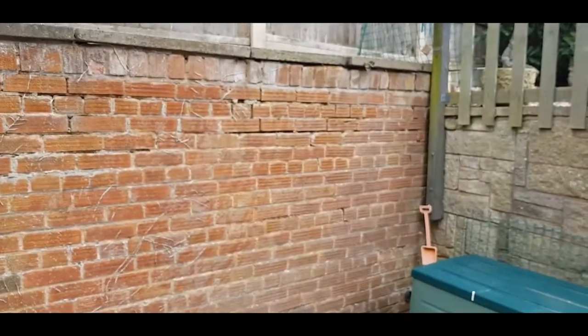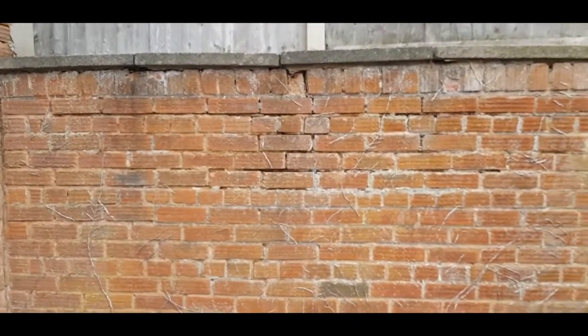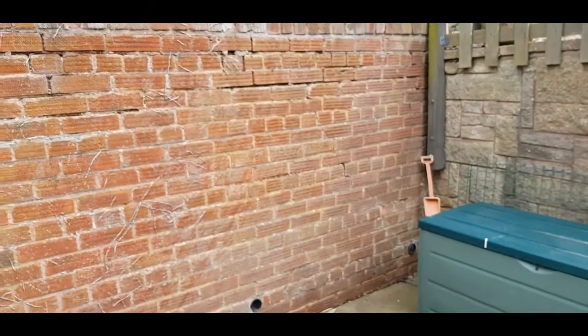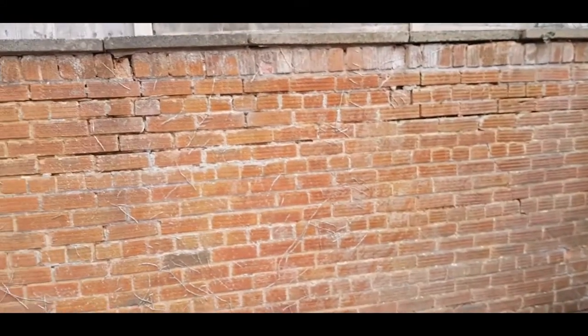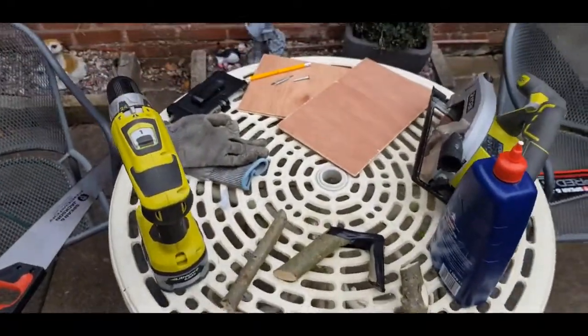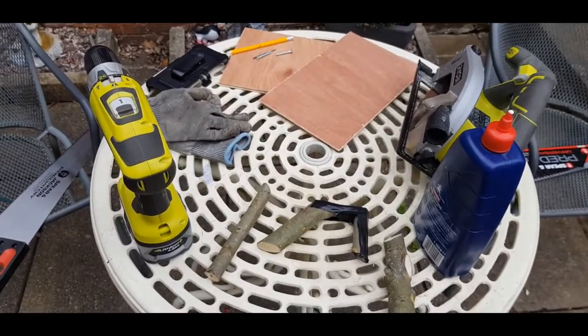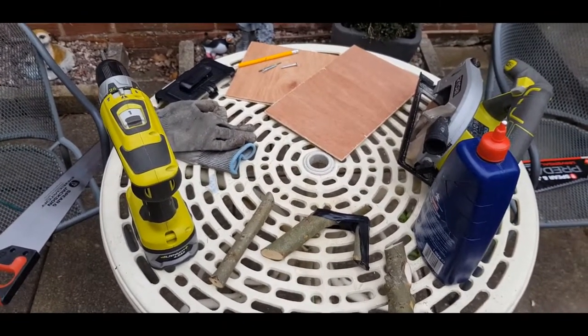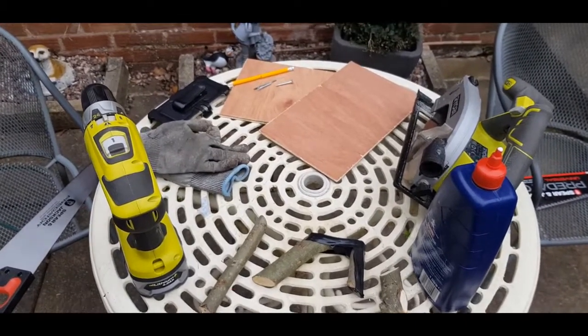I'm going to end up doing this wall - it's a retaining wall. We think there's a root from this tree pushing out here, because it's actually bulging out in the middle of the wall, causing this crack. So we think this wall needs doing one way or the other. Either way, I'm going to need something to hold my mortar while I work, so I'm going to make the most amazing hawk I've ever thought up so far - not that I've spent much time on it.